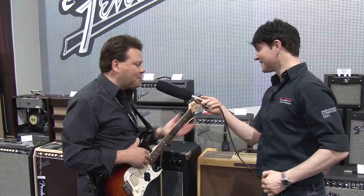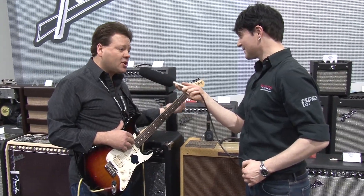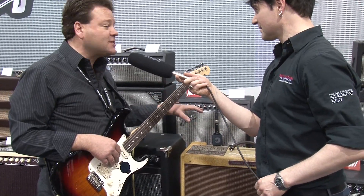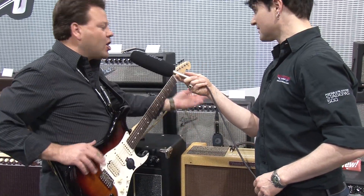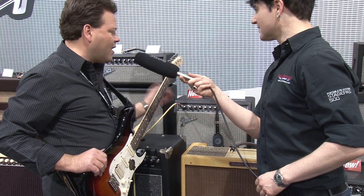Brand new for 2012, the Superchamp X2. The Superchamp we did previously was called the XD. It was a nice 15-watt tube amp with some digital effects built in. We've relaunched it as the X2. It's now made in our factory in Mexico — the quality is excellent.